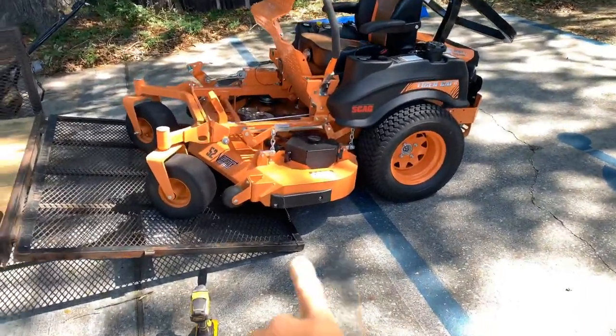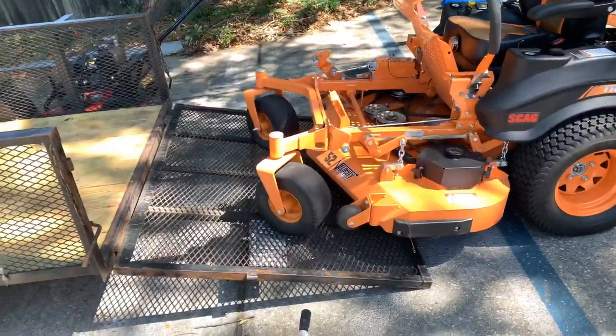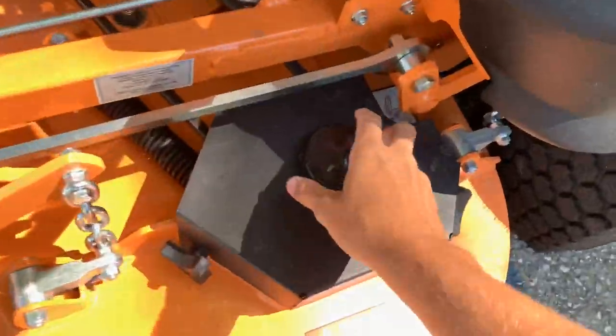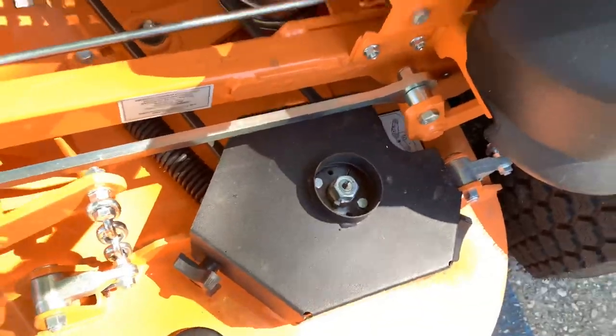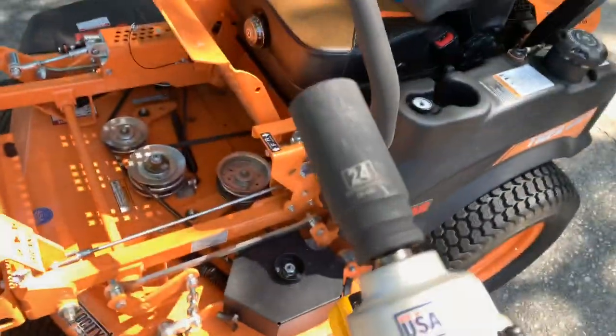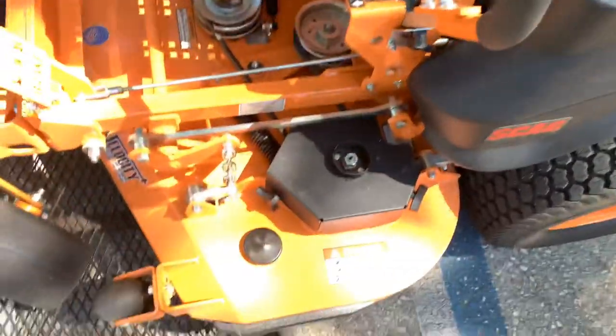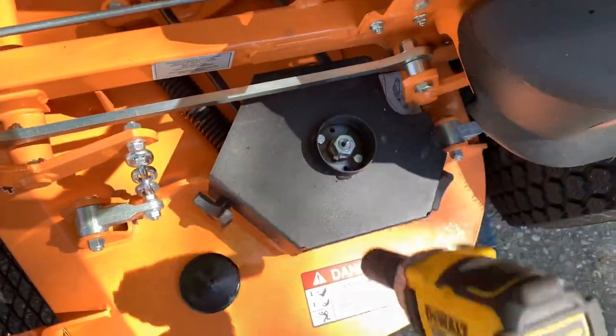Pull the mower up on the gate a little bit, have it all the way to the top. Take this guy off — use a 24 millimeter or 15/16 and just zip this bolt off here.